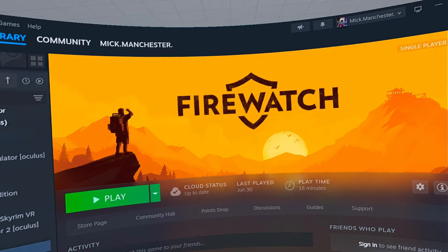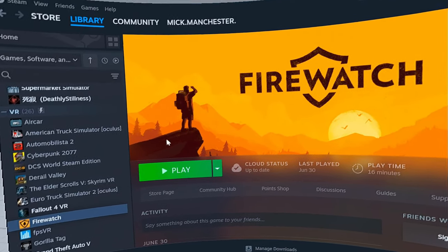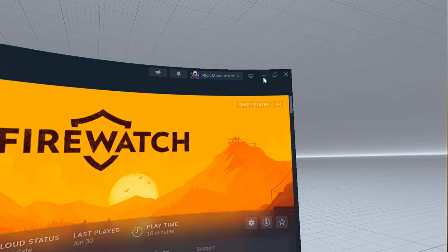Today I'm going to very quickly show you how to install Firewatch Virtual Reality. The Firewatch bit is easy - just buy the game and install it from Steam. Piece of piss, that's very easy.